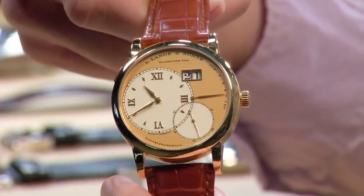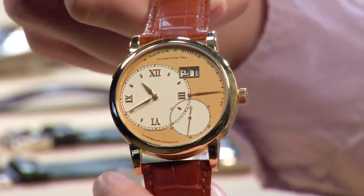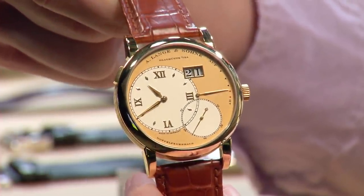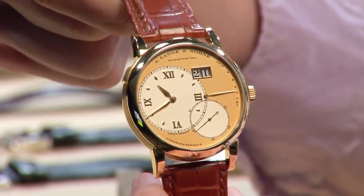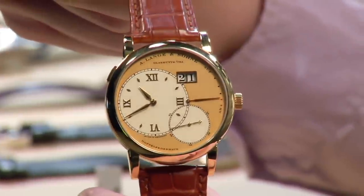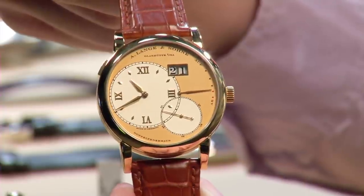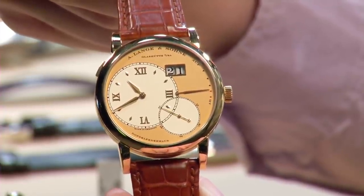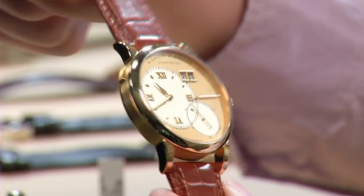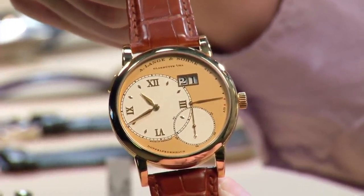Very few Lange dials outside of the Handwerkskunst series have more character than this. There's a warmth and charm to it — a sort of faded sense of aged gold. It's not a perfect gold; the case is yellow gold, but the dial has a few red and brown tones in it. That tonal contrast gives it almost a mustardy color, which contrasts nicely with the silver flash of the sub-dials and the yellow gold of the case. This watch is all about tonal contrast and that gradient quality.